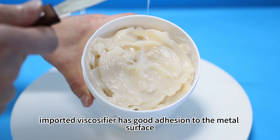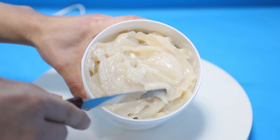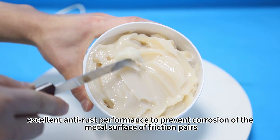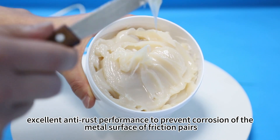The third one: imported viscosphere, which has good adhesion to the metal surface. The last one: excellent anti-rust performance to prevent corrosion of the metal surface of friction pairs.